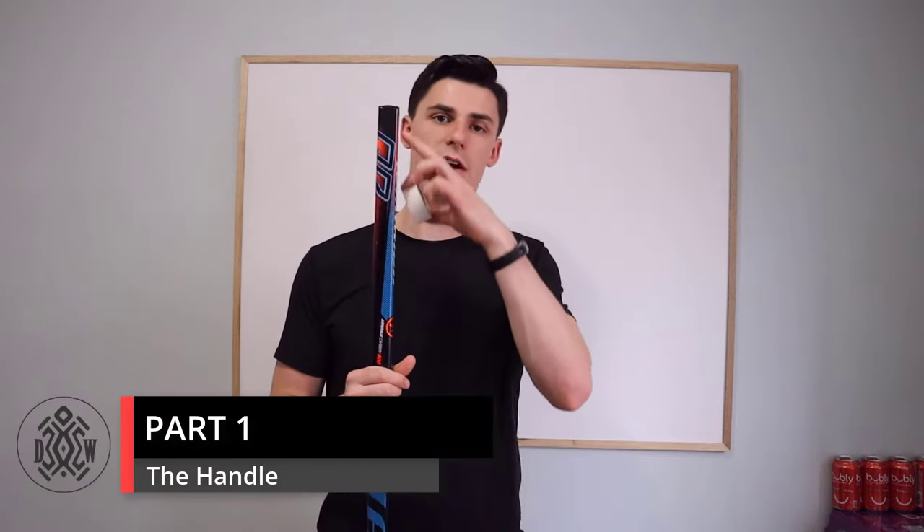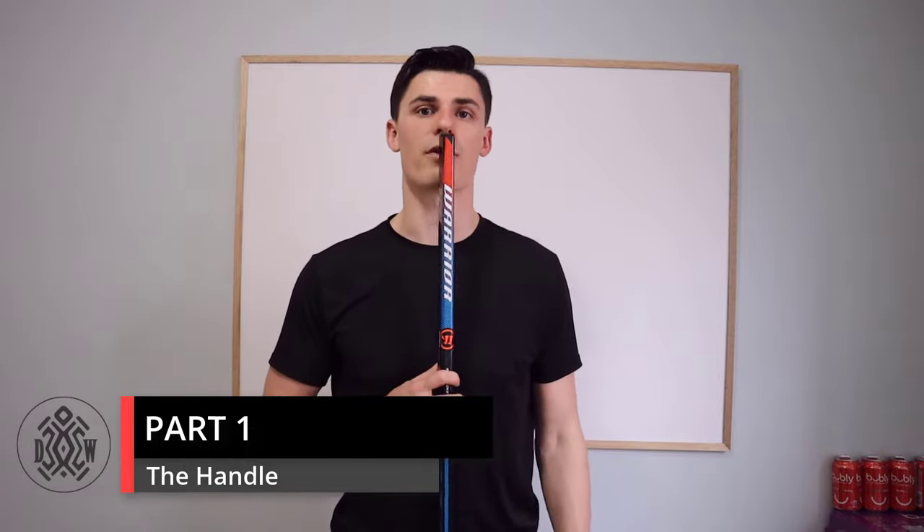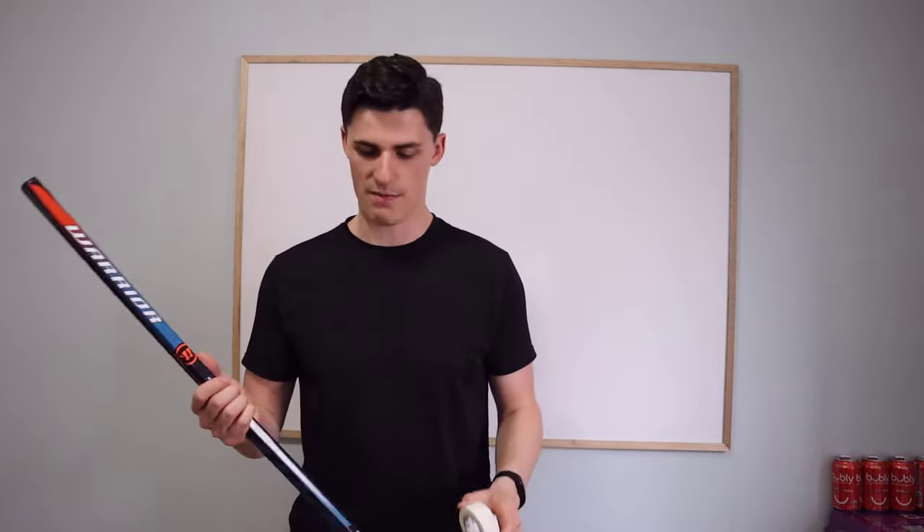So let's start with the knob, the handle part. I actually don't need to cut my sticks — they're at the right height, about chin height on skates, and that's good enough. Men's league, I might play a bit shorter because I want better hands, but basically what I do is I cut my tape in half.